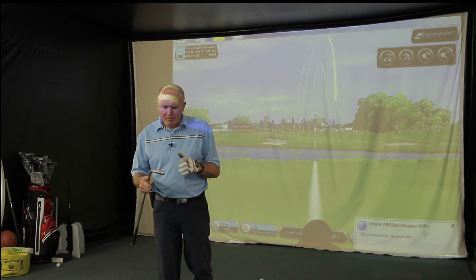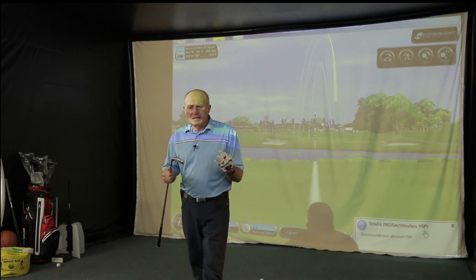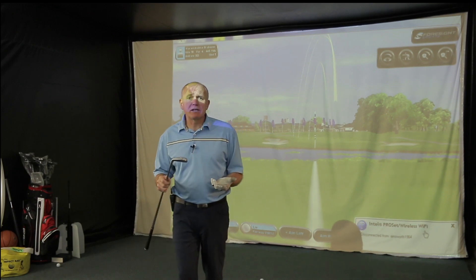I've hit enough here to tell you that this club — if you're looking for something that looks amazing, feels amazing, and gives you some performance on off-center hits — look no further. They are expensive, though.